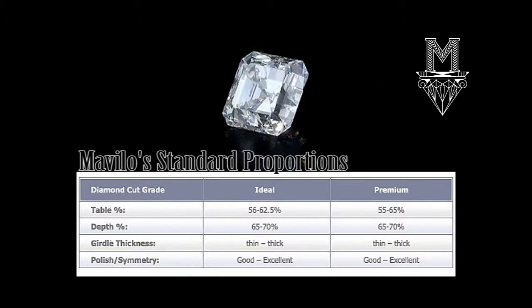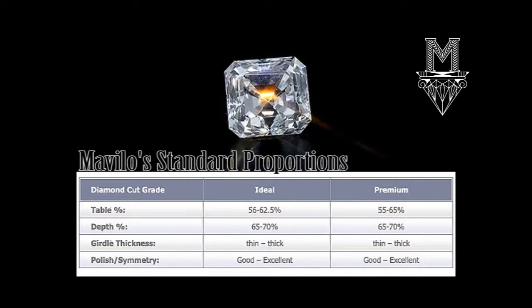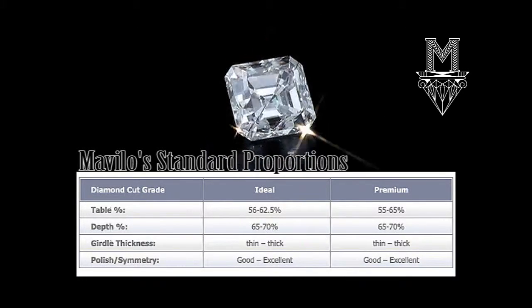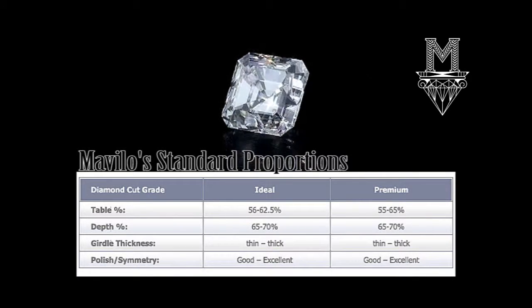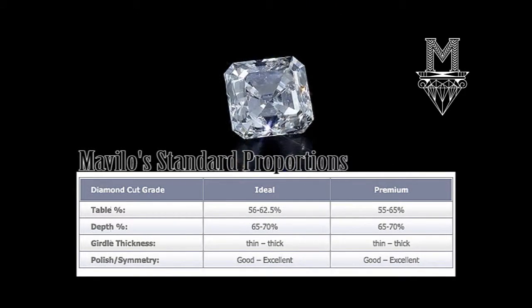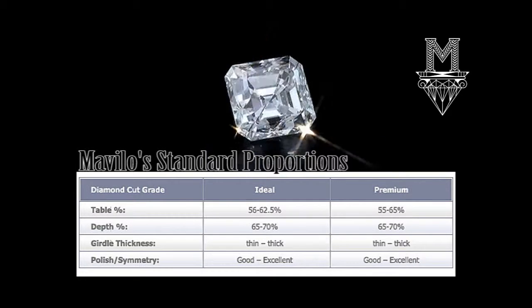The Asher Cut has brilliant light and fire compared to other square shaped diamonds and is most commonly seen with a 58 facet pattern. The chart you see shows Mavelo's standard proportions for our premium and ideal cut fancy shaped diamonds.